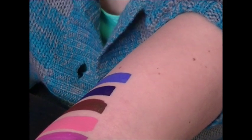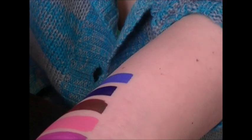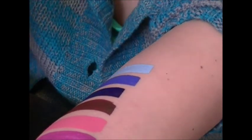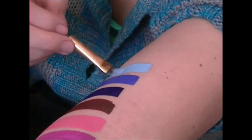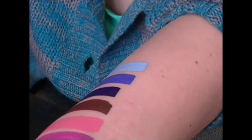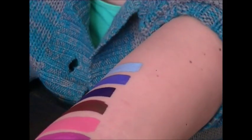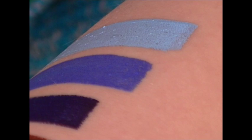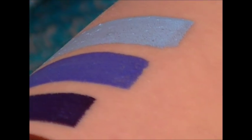Global is working on adding new shades. In February they're launching a gray and also a line of rainbow cakes. That's all the regular colors.